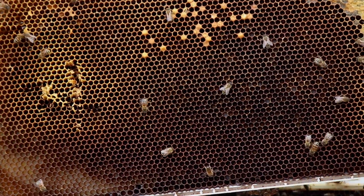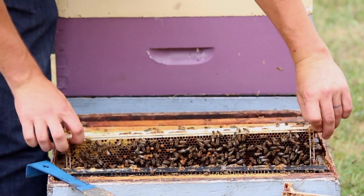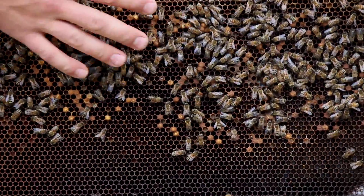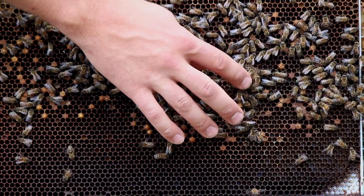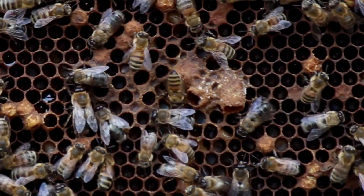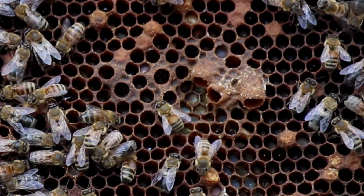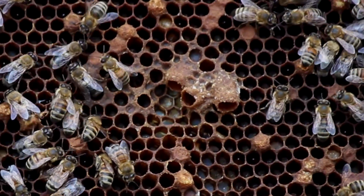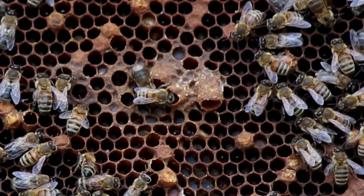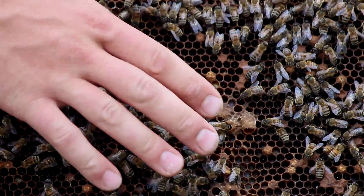We'll go into the next frame, getting now more into the middle of the cluster. Again, just lots of drones, small drones. We're seeing a lot more drone-laden worker-sized cells. Here's something interesting — even though they've gone into full laying worker mode, you can see right here a bunch of queen cups, which they're trying to raise queens out of. It's a bit of a last-ditch effort. They're actually more than likely drone larvae in there — they're just going through the motions trying the best they can to salvage the situation. They will cap those out, but a queen will not hatch out of there.